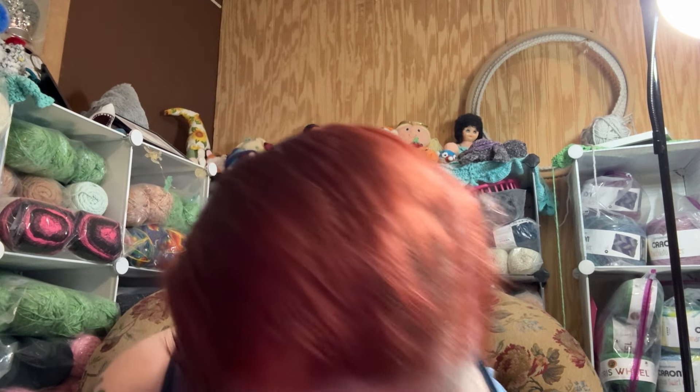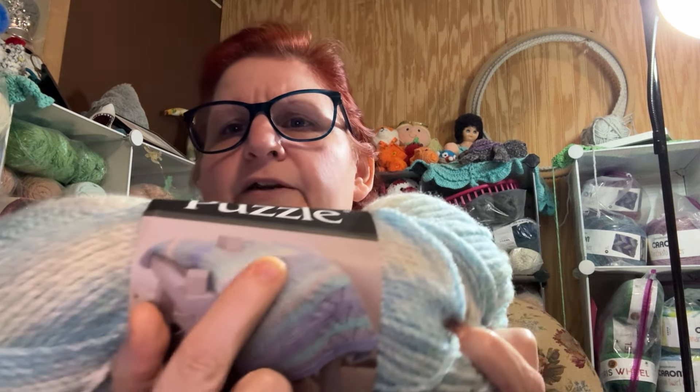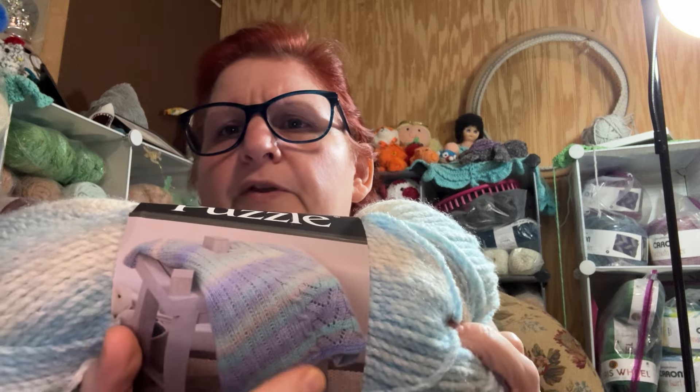I have five skeins of this Puzzle acrylic. It's very gender neutral and stripy — this is what it works out looking like. Everybody knows Puzzle yarn, right? It says it's a five-weight yarn, but we all know it's a thick four-weight. It's 100% acrylic, each skein has 328 yards, and I use a 6.5 millimeter hook with it.